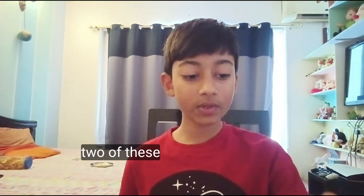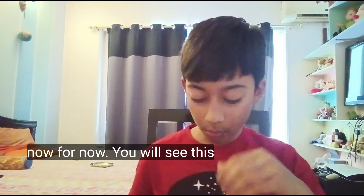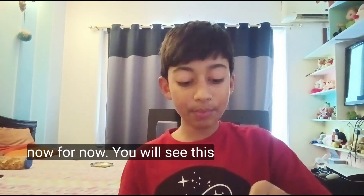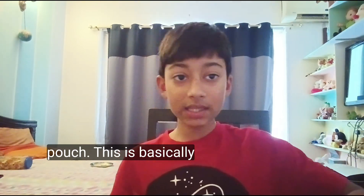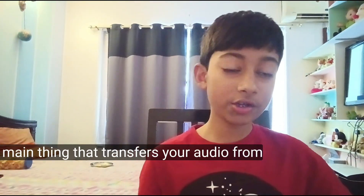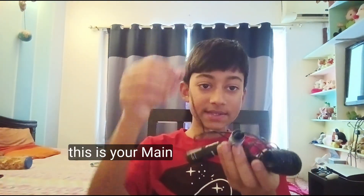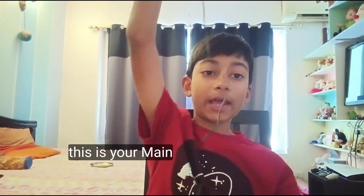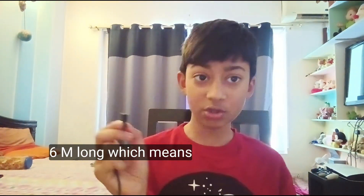Going further into opening this up, we can see there are two of these microphones, which we'll keep separate for now. You'll also see this pouch, which is basically the main thing that transfers your audio from your device to what you're speaking into — so this is your main mic.